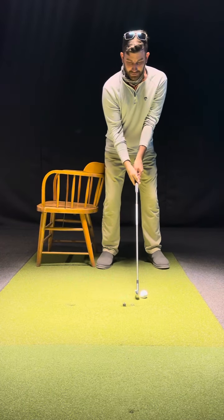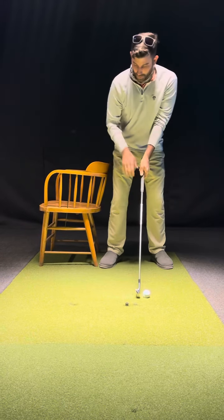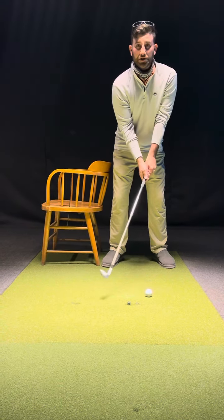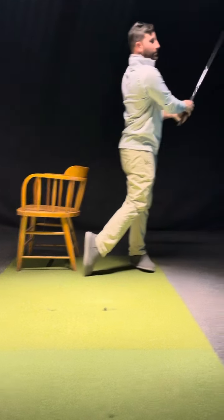So once we move back, we're going to hit behind the ball a lot of times, or we're going to hit it thin. But once we get more away from the chair into the backswing, it's going to help us with better shots. So for example, get away from the chair and we hit those clean shots.